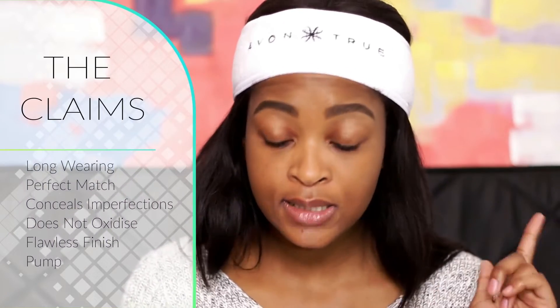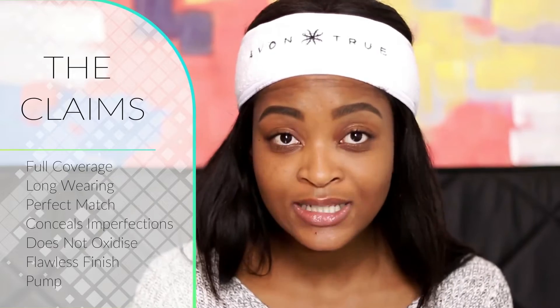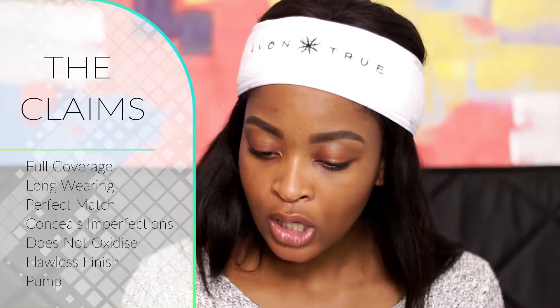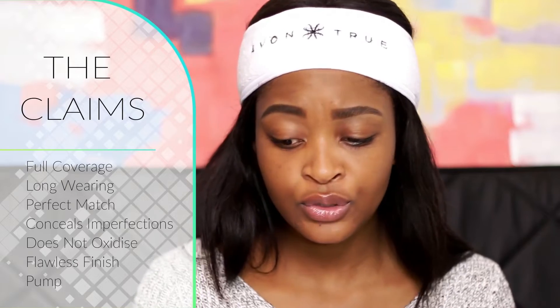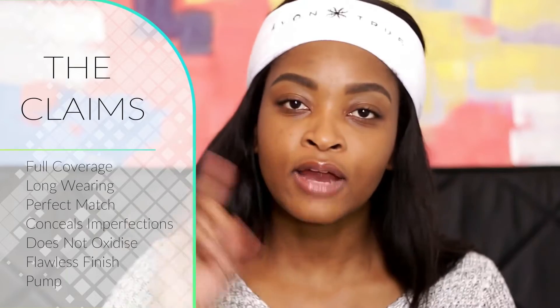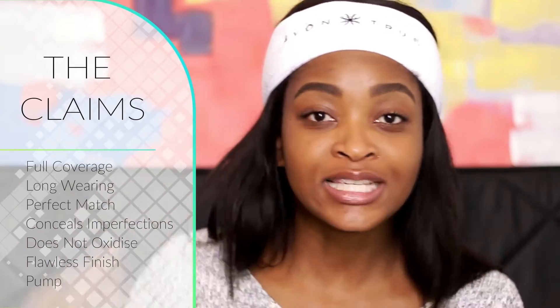It also says it conceals imperfections — so full coverage — and it stays true to color all day, meaning it doesn't oxidize. The color when you put it on is the color it's going to stay all day. Finally, the pigments soften your skin for an invisible, flawless finish. So basically, a full-coverage flawless foundation that lasts all day and matches your skin perfectly is what we're expecting from this Avon True Color Foundation.